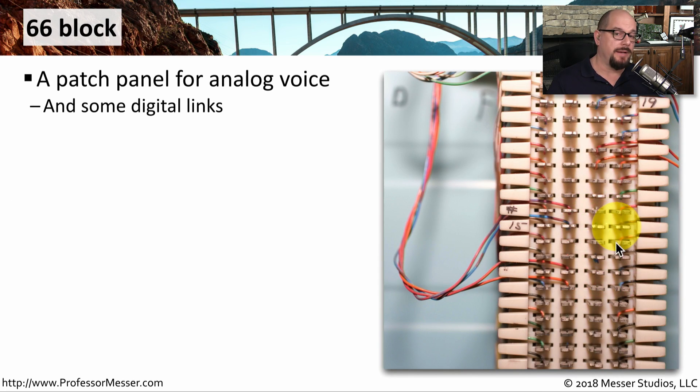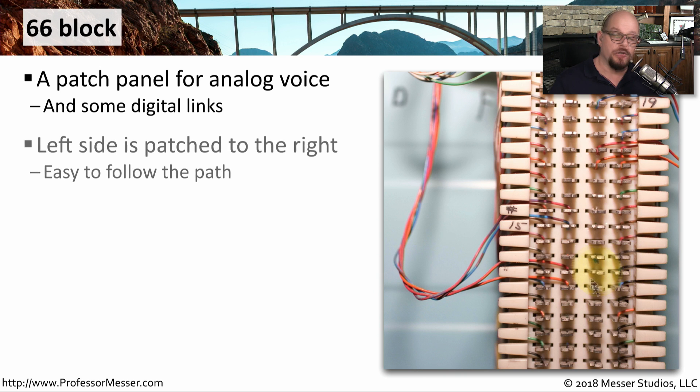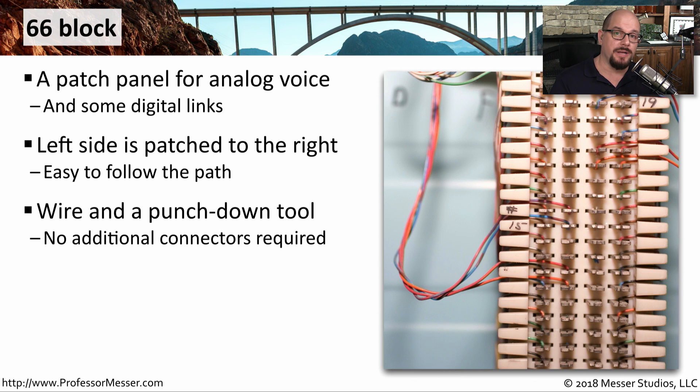There are many different kinds of patch panels. This patch panel is a 66 block. It's primarily a patch panel used for analog voice and some older networking standards. Anything on the left side of the block is patched over to the right side. You'll notice these are not the modular connectors you would expect — RJ11 for a phone or RJ45 for a network. Instead, you would need a specialized punchdown tool to punch the wire down into the 66 block.